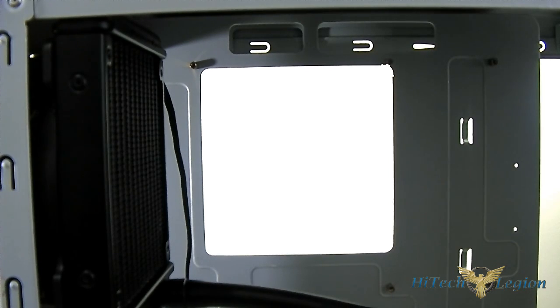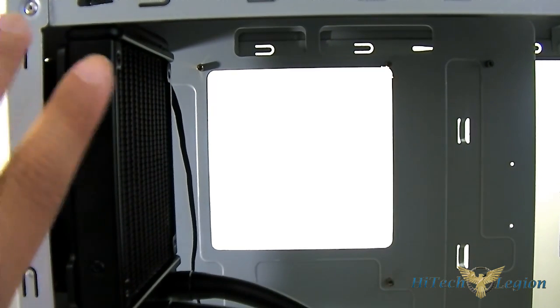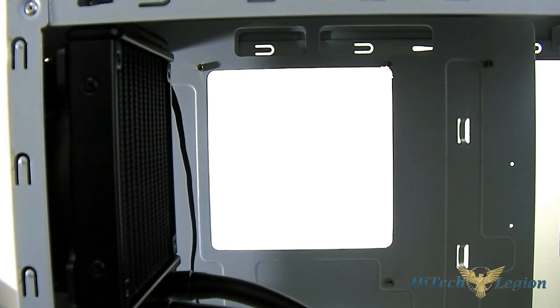Also, if you notice, I have the radiator hose at the bottom — this is also the recommended position compared to having it on top. Now, depending on your case, some cases don't have enough clearance for the reservoir or radiator at the bottom, so you might have to mount it on top where there's more space. It's really up to you, but this is the optimal setup on a case that allows it.